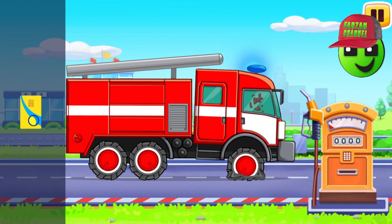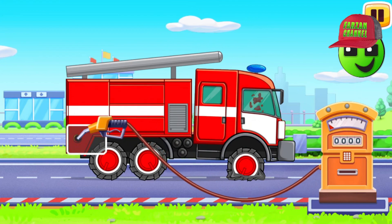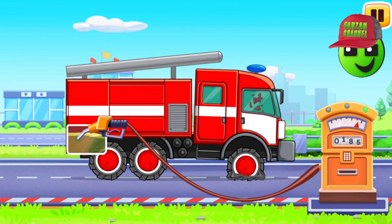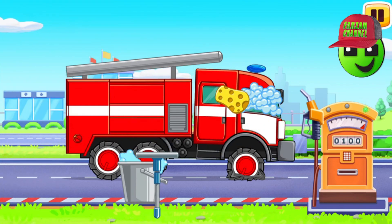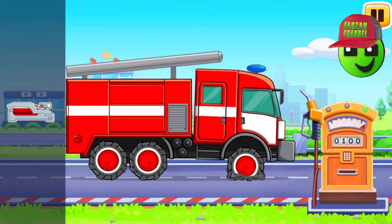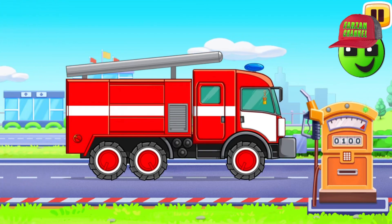Now we need to fill it. Fire truck! Drag the card onto the gas station to pay for the fuel. Drag the refueling gun to the tank opening. Tap on the gas station to fuel the vehicle. Drag the bucket with the mop onto the glass to wash it clean. Drag the pump to the flat tire to inflate it. Drag the air freshener into the cabin of the vehicle. We did it!